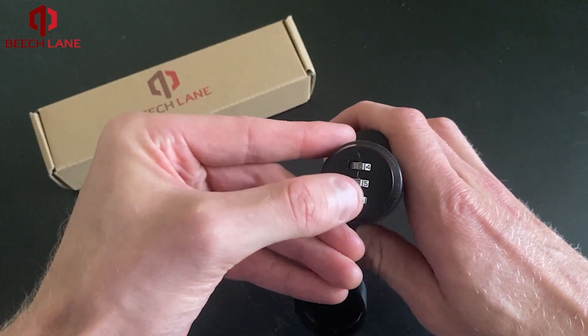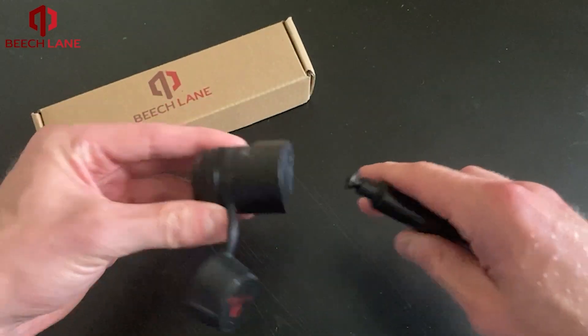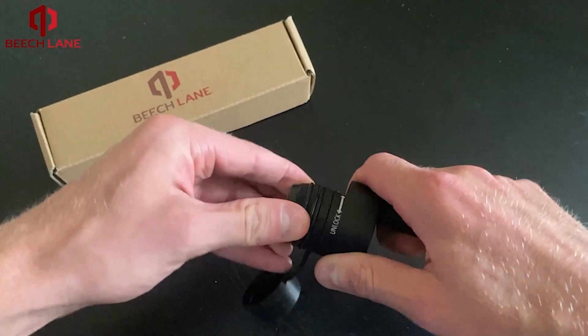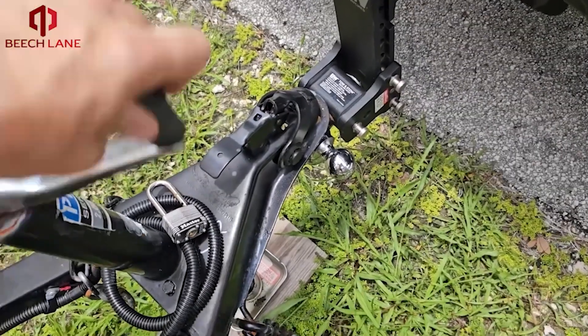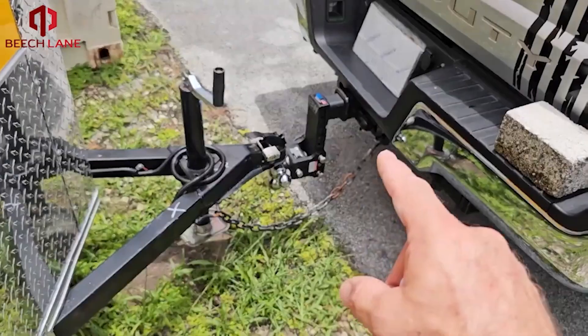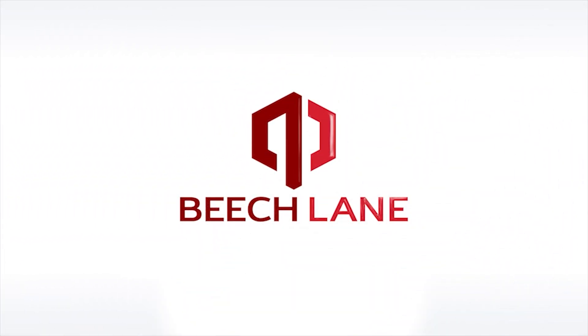Re-enter your combination and twist to unlock to make sure everything is working properly. Your lock is now ready to be used and keep your hitch and trailer safe and secure. For more information, visit www.fema.org.